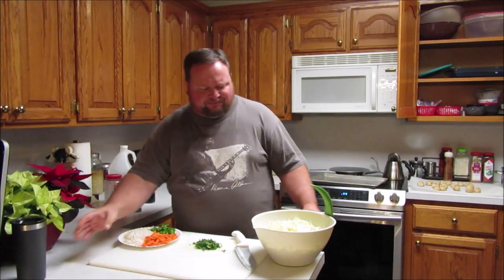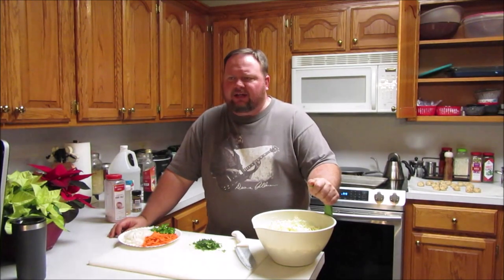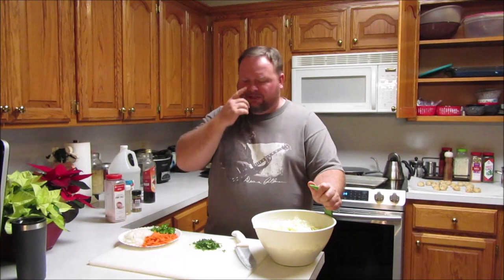Hey, it's Preacher. Today we're making something called curtido. Curtido is an El Salvadorian — I don't know if you'd call it a coleslaw, but it's something similar to a slaw. It's used as a condiment most of the time, where you'd add it to a taco or a sandwich. To be honest, I eat it on a little bit of everything — hamburgers, just about anything.